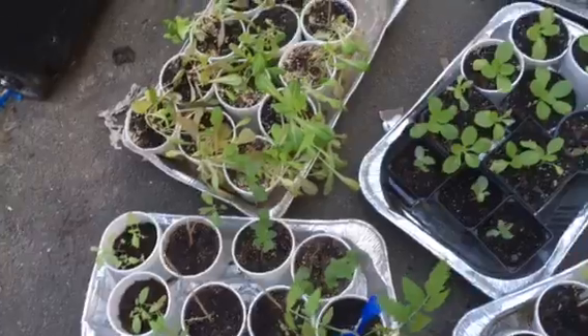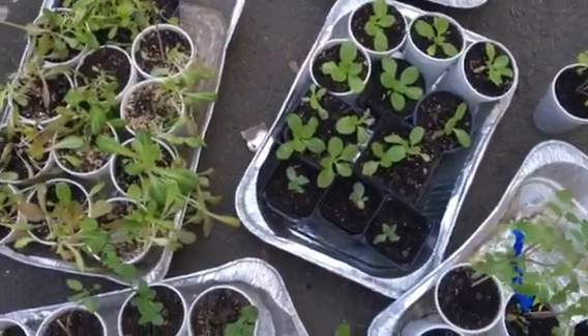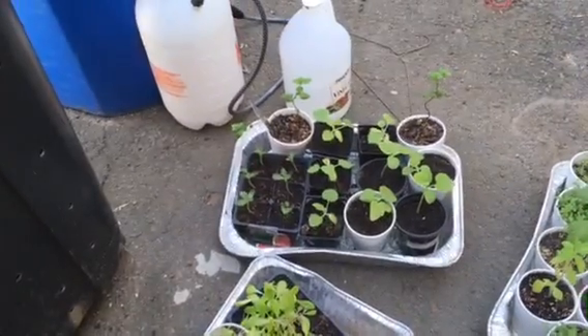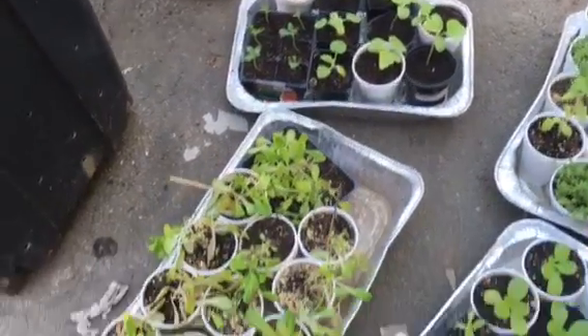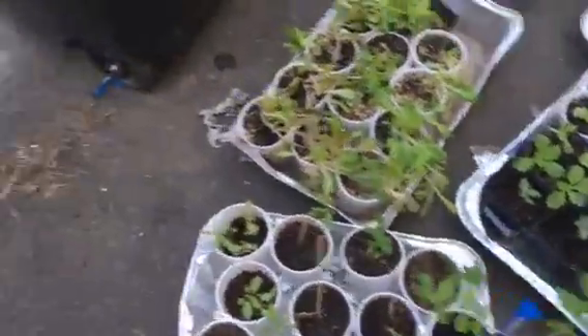They've been hardened off for a couple of days. And right here is the cabbage that I will be planting. And my babies that I'm looking forward to are over there — those are the melons. Three different kinds of melons that I'm looking forward to planting.